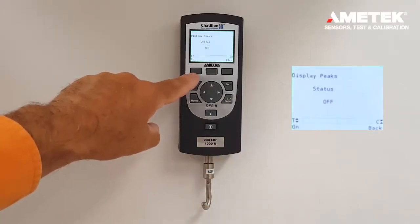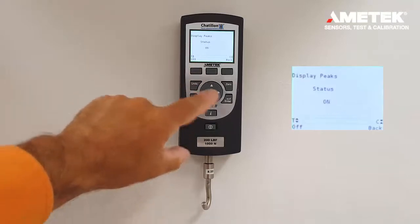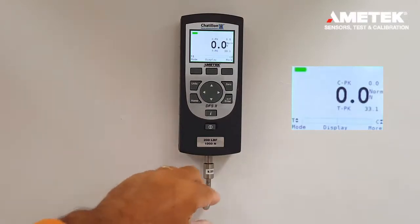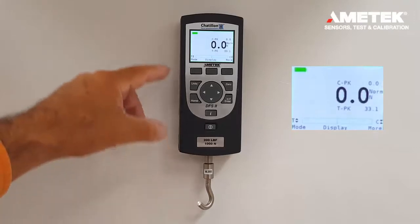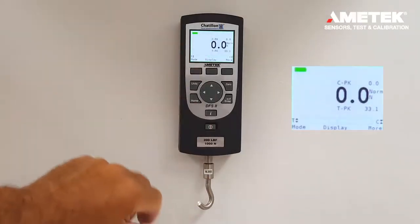Then, press the F1 button on to turn on the peaks. Then, you press the home button. Now, this allows an operator to visualize the main load but still record peaks in tension or compression.